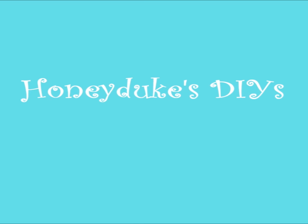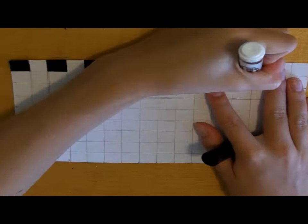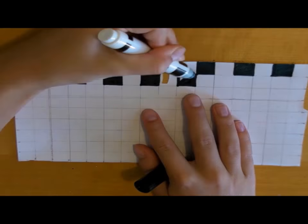Hi everybody! Today we're going to be making two Honeydukes inspired DIYs. The first tutorial I'm going to be showing you is how to make a Honeydukes inspired diorama.